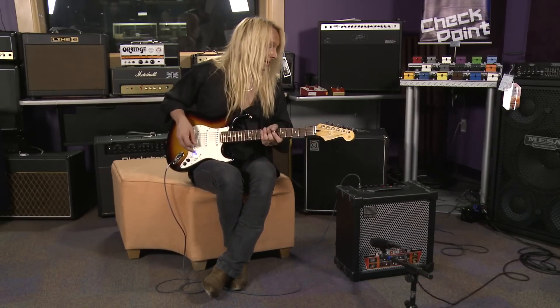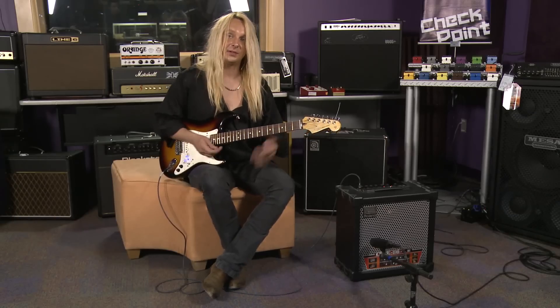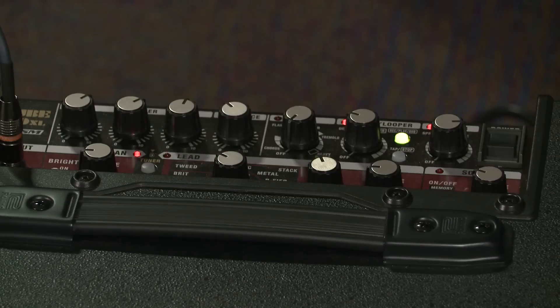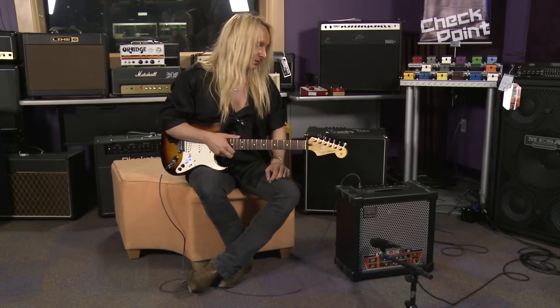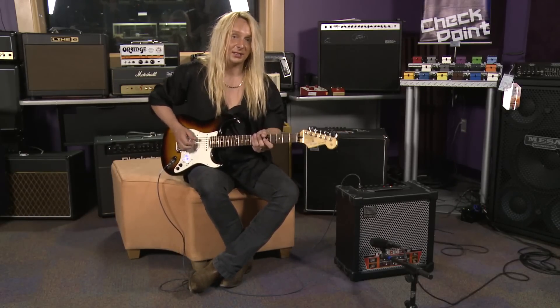To get back to my original clean tone, I just go out of solo mode and I'm back to that first clean tone. What's cool here too is that for that solo channel, you have a separate volume. Now let's check out some sounds on the dirty channel. Right now I have it set to a Brit Combo model. It can sound like this.